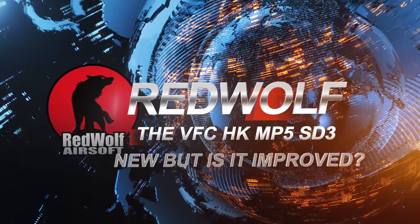10 years is a long time for anything. And seeing that the last time we did a video of an MP5 on this channel was 10 years ago, that's not good. That is not good at all. But hey, leave it to the professional airsoft player to call me out on it, right? Let's get into it.